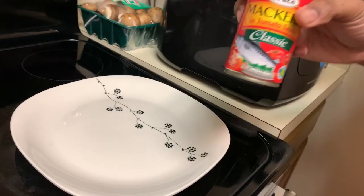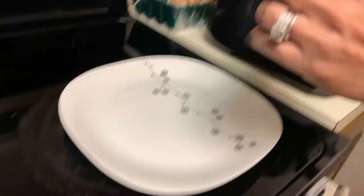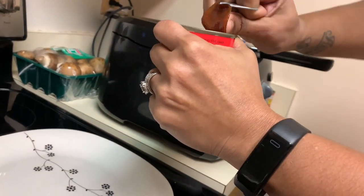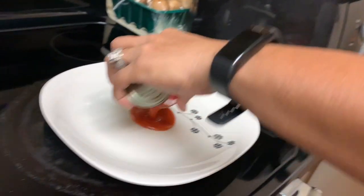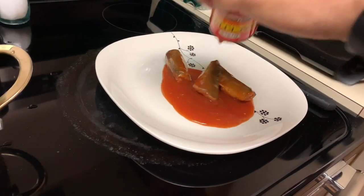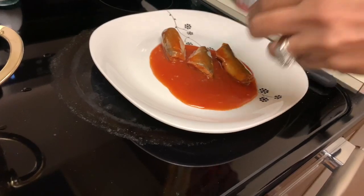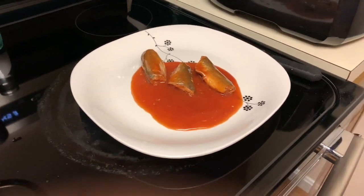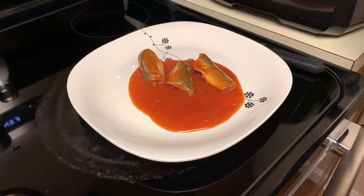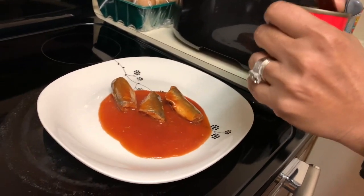All right, so first things first — very easy to open. I'm just going to go ahead and open it and pour it down into my plate. Before I start cooking it, I like to clean it. Some people just cook it just like that — that's their preference. I like to take out the middle bone because I don't like to taste that crunchiness in my mouth.